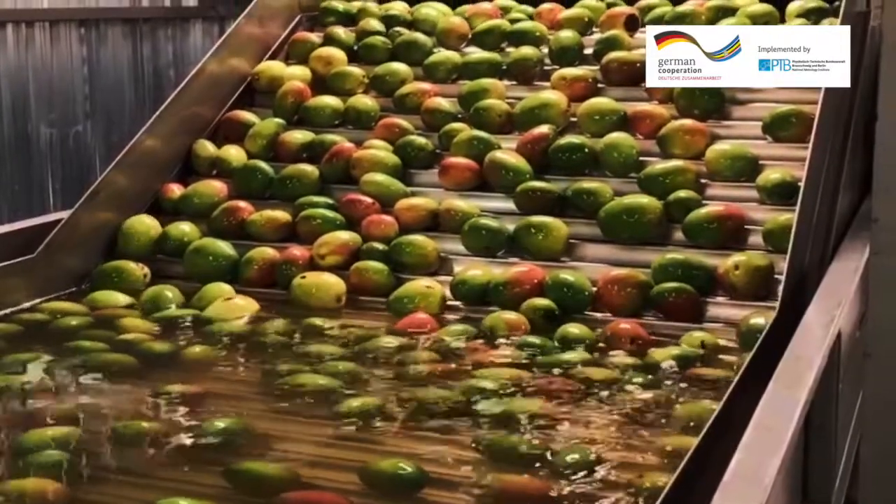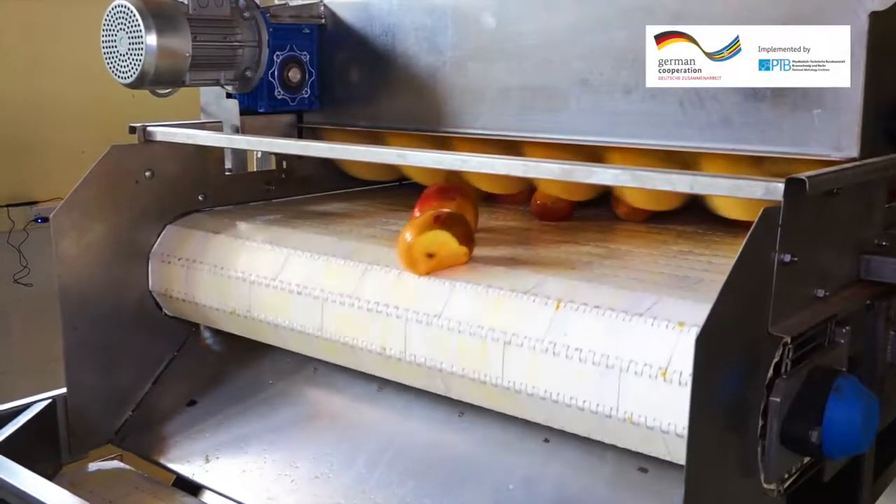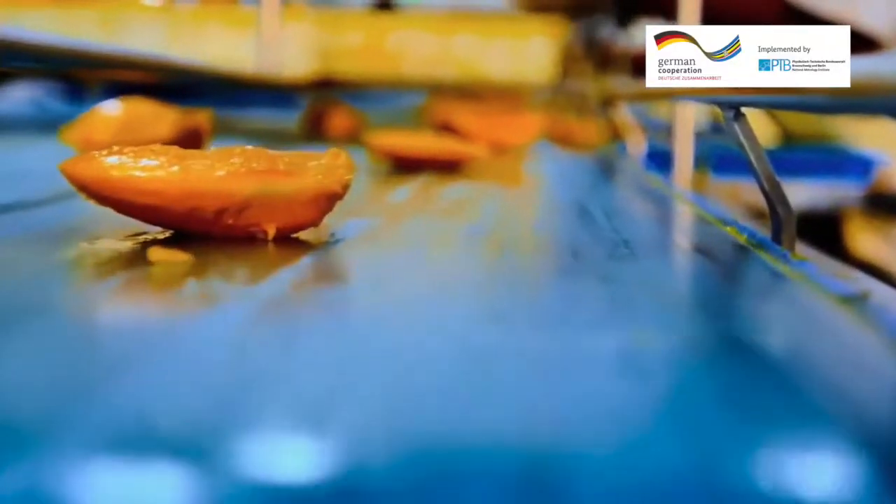The clean mangoes are then pushed to the food processing area by the conveyors. The blancher softens the skin of the mango before it is forwarded for destoning.